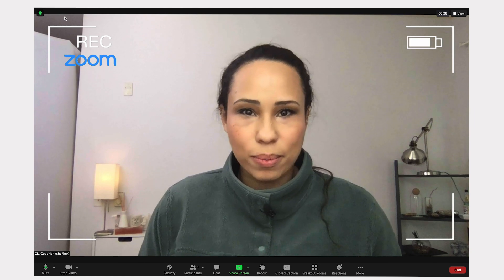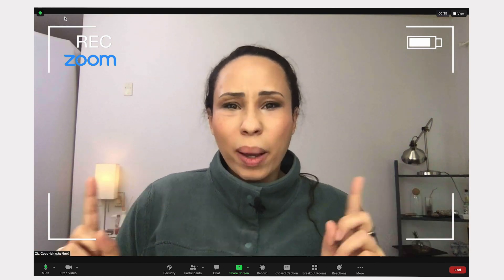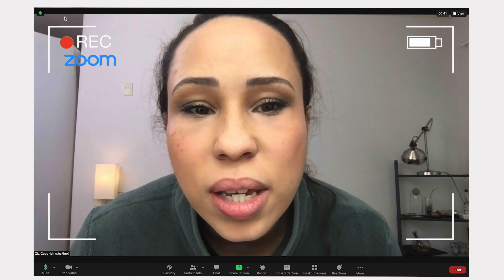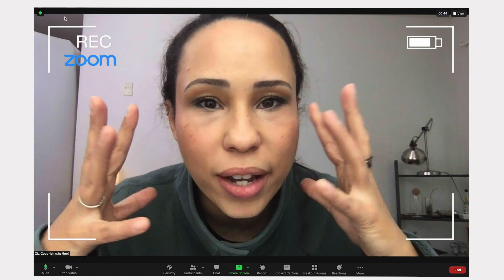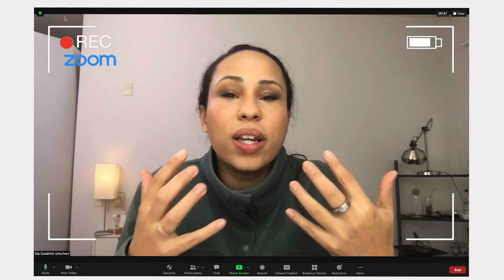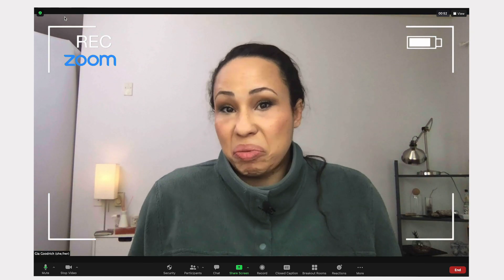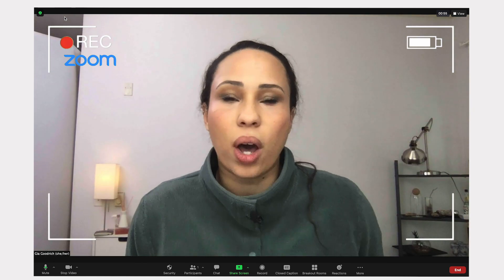There is one exception we're going to talk about. Option number one: if you want to level up your video quality but don't want to spend any money and you have a smartphone, this option is for you. So let's talk about native webcams. I have a MacBook Air from 2019 — even though this is a very expensive laptop, the quality is just not good. I don't look sharp; everything looks grainy and pixelated, even with a really great lighting setup. That's just because the quality isn't really there.